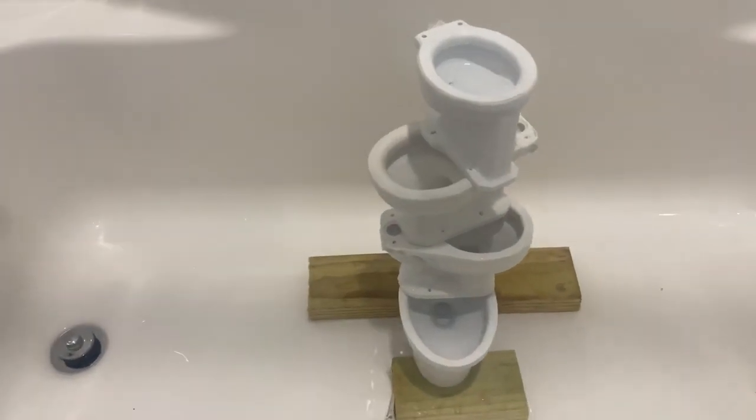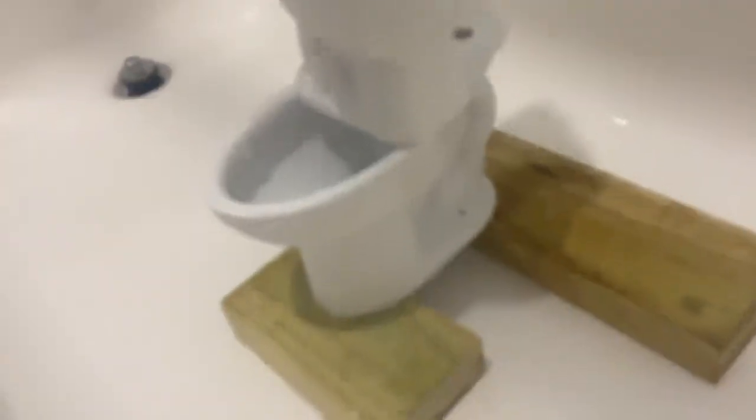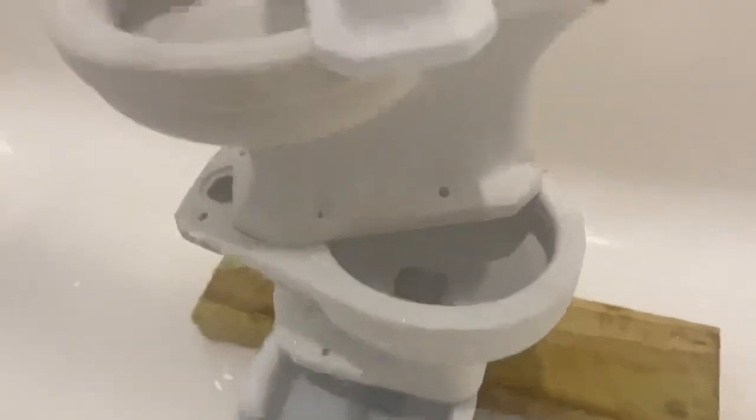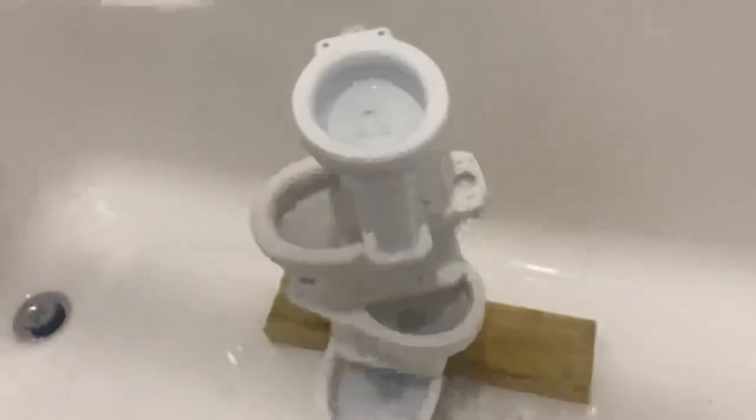Hey guys, Beats for Plumbing here, and today I've got a toilet stack with four toilets. You got the five-inch Mary Cassandra Madera, four-inch Kilgore as you can see, four-inch Cadet, and four-inch Modernist.